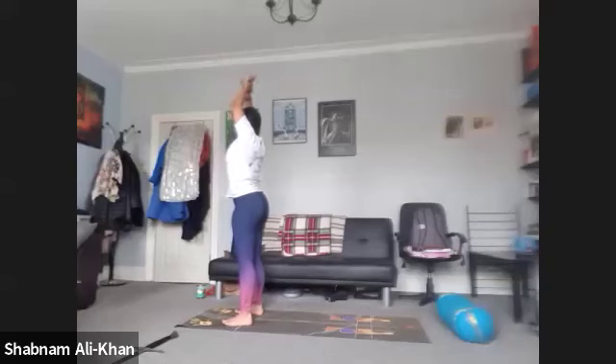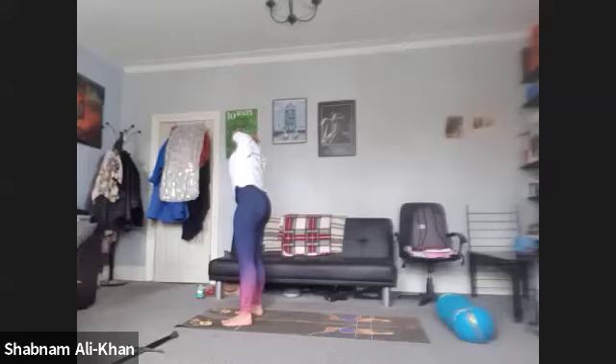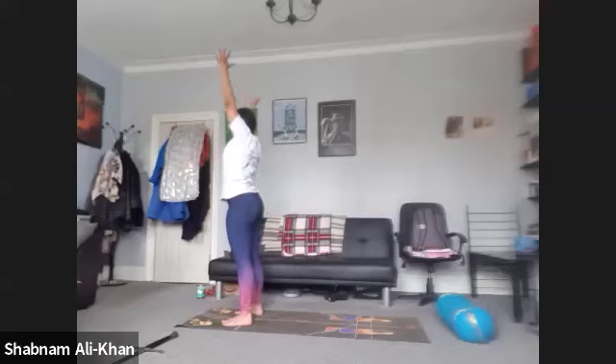We're going to take hold of the right wrist with the left hand. As you inhale, we're going to lean over to the left — stretching into that right side body. And we're going to inhale to come up, switch over to the left wrist, and stretch it over to the right. Just take care — it might be different on this side. Work with the breath. And inhale to come all the way up. Slowly bring the arms all the way back down.